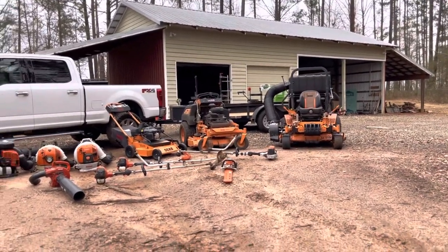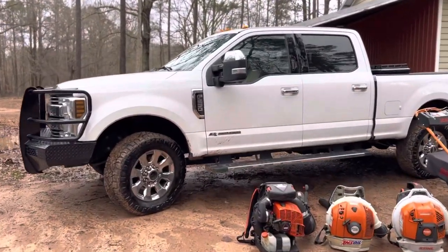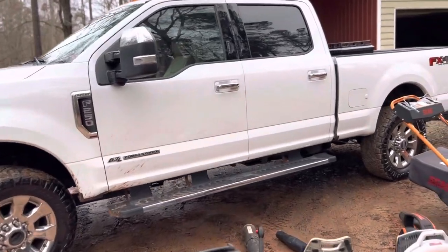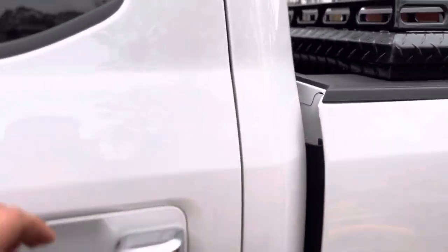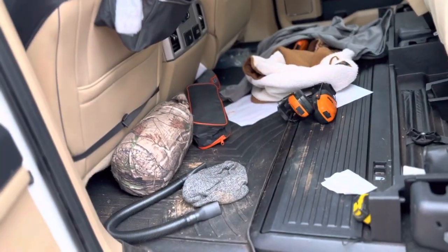We'll start with my truck and trailer. My work truck is a 2019 F250. I picked this up in July. I have a toolbox but I don't keep much stuff in there. In the back seat I just have my headphones and a vacuum just to keep it somewhat clean.